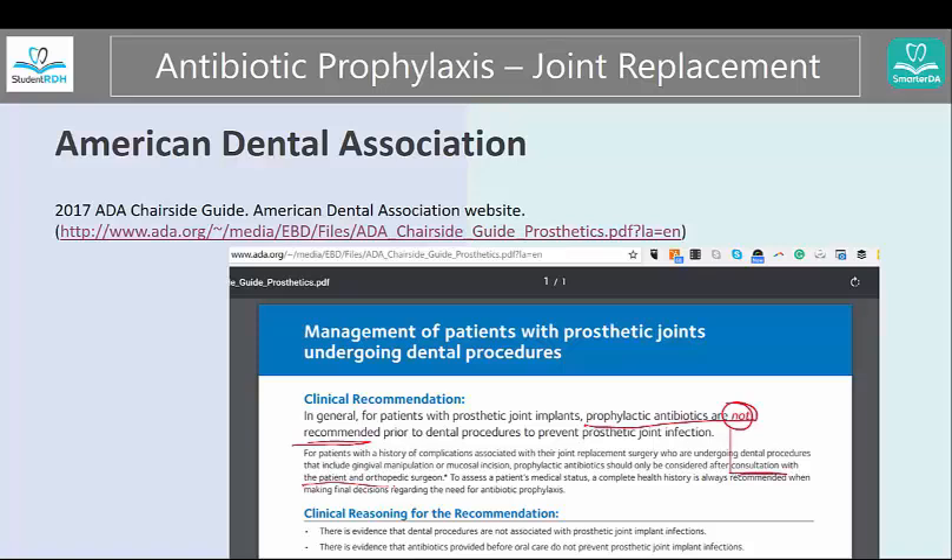You have to consult with the orthopedic surgeon and the patient as well. This is already the first step to tell your patient, your co-workers, or your dentist — asking, are you sure you want to prescribe this? Are you sure you want to do this? This is not two years or for life anymore.